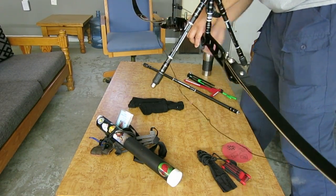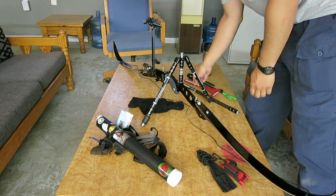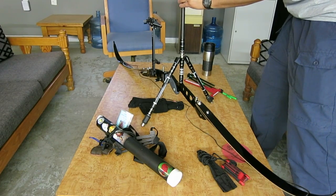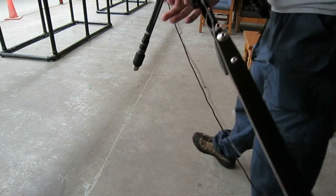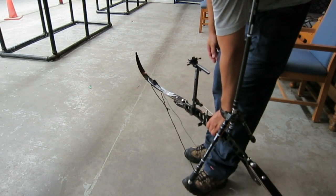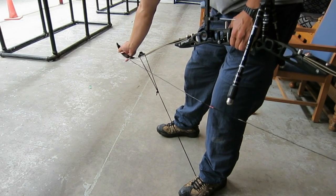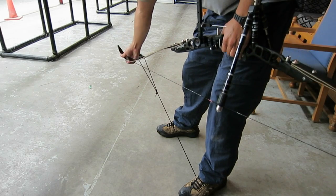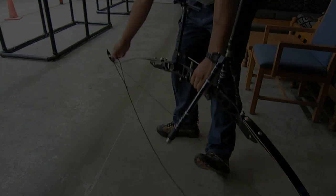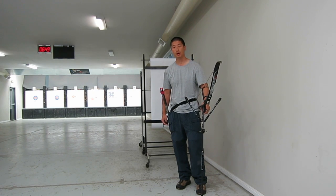As you can see here, the riser utilizes the ILF system. I always suggest using a stringer to make sure you do not warp the limbs. So now I'm just going to do a little bit of paper tuning just to see how it looks.